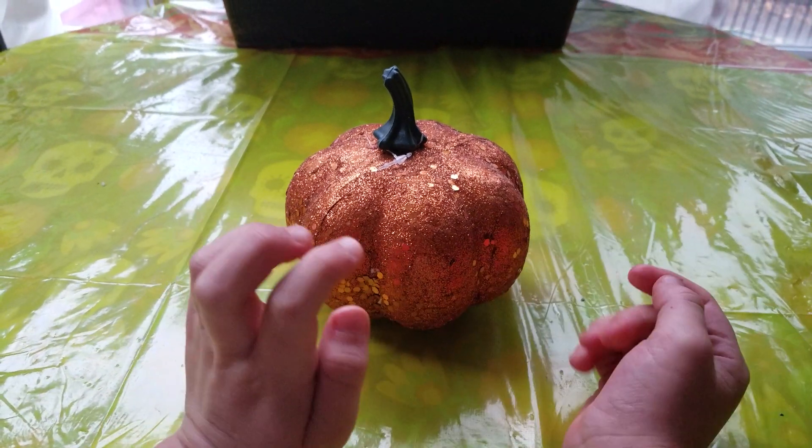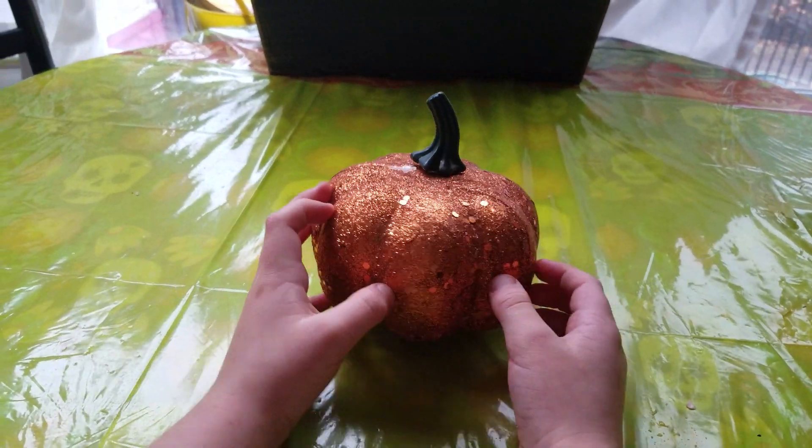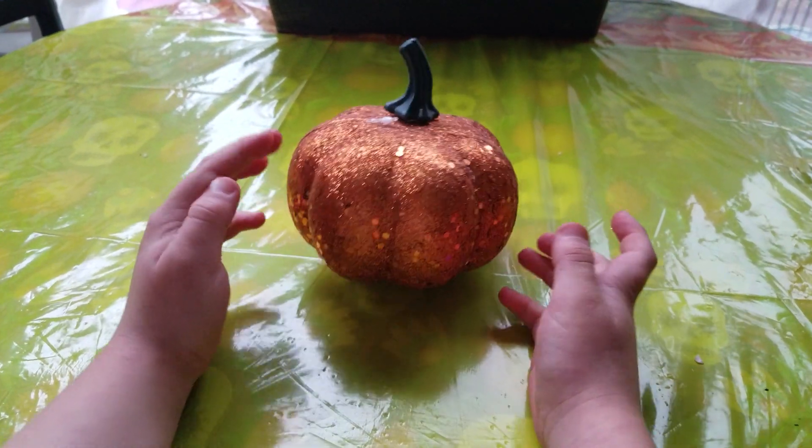Hi, I'm Pumpkins and today we're going to be making Pumpkin Pie Cheesecake. Stay tuned.